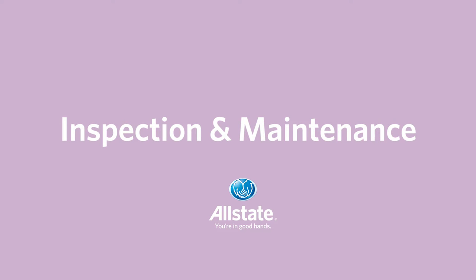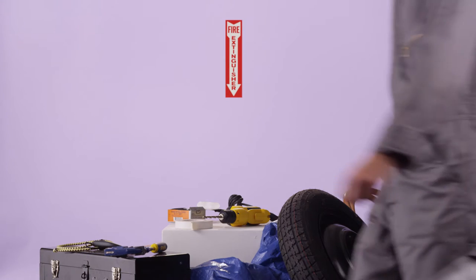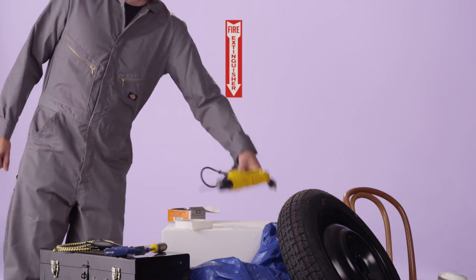Inspection and Maintenance. Fire extinguishers are a crucial part of keeping your home safe. To help ensure that your extinguishers are functioning properly, perform a simple monthly inspection.